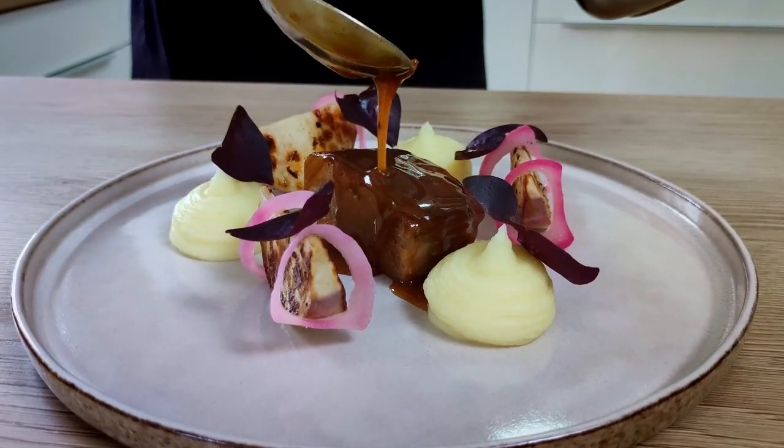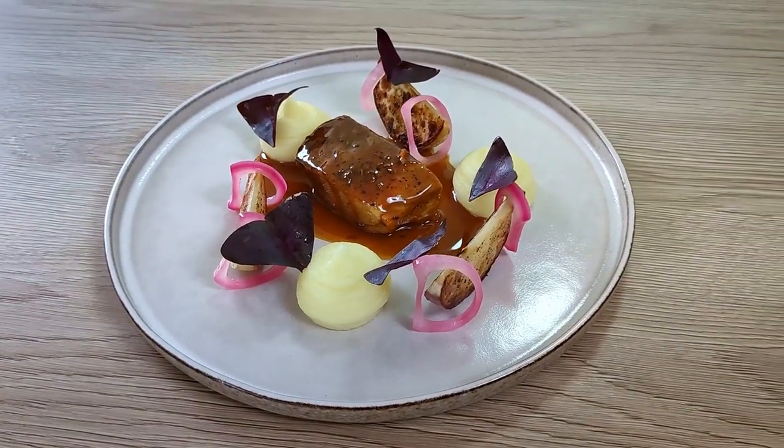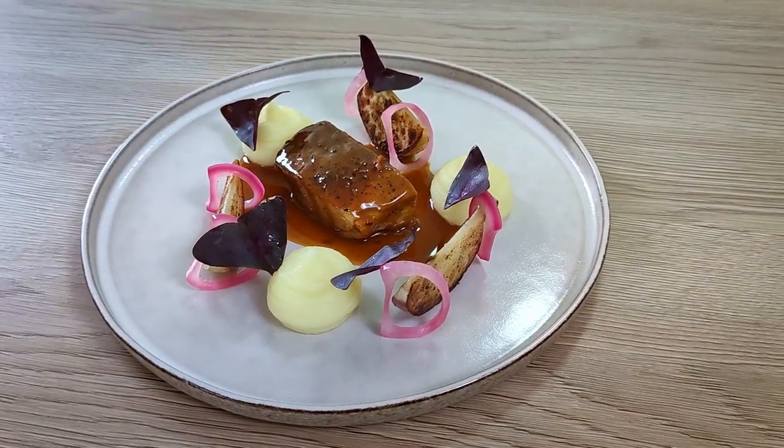Many people think that for cooking fine dining dishes you need expensive equipment or expensive ingredients, but that's not true. Today I'm going to show you how you can make these delicious dishes using only super cheap ingredients and basic equipment at home, because cooking is not about money but about skill. So let's do it.